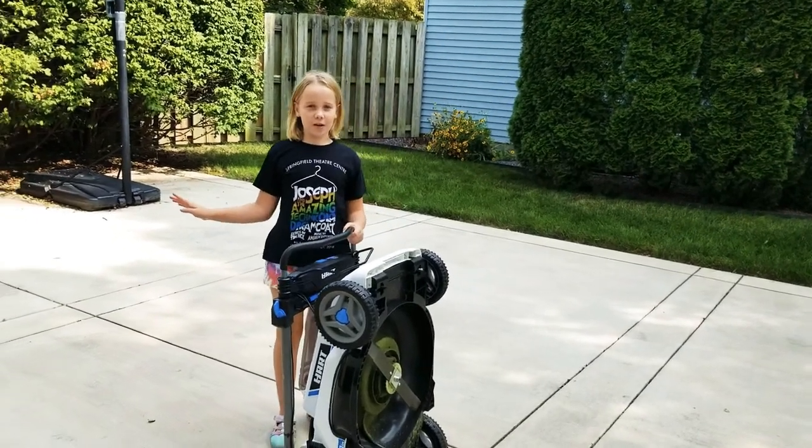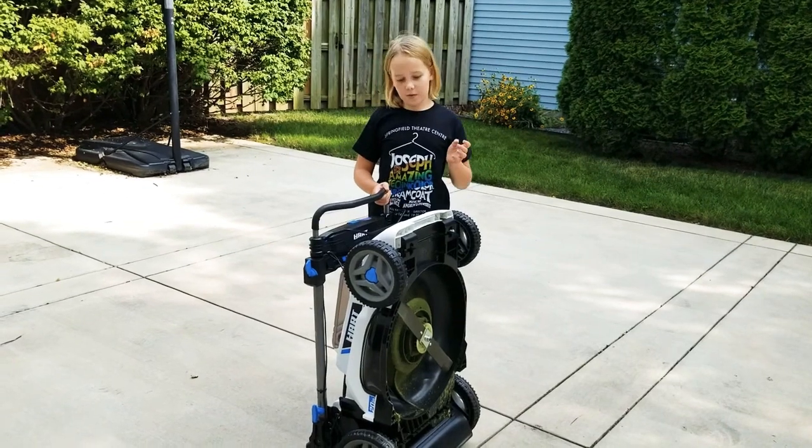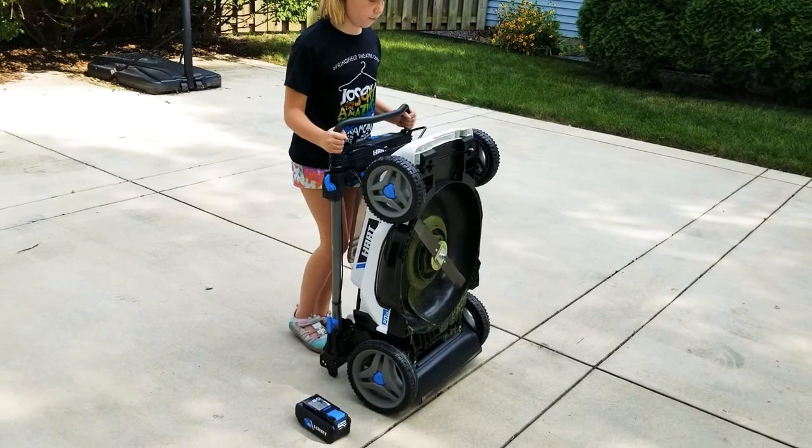Hey everyone, it's Carter and today we will be talking about the Hart Electric Lawn Mower. It's plastic so it's very light and I'm going to show you how to unfold it.